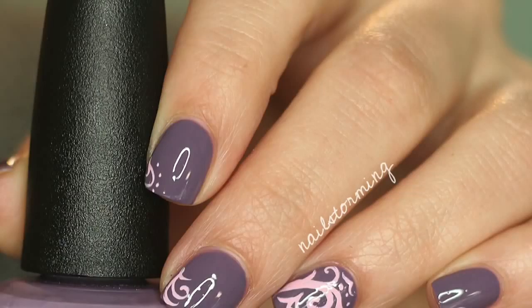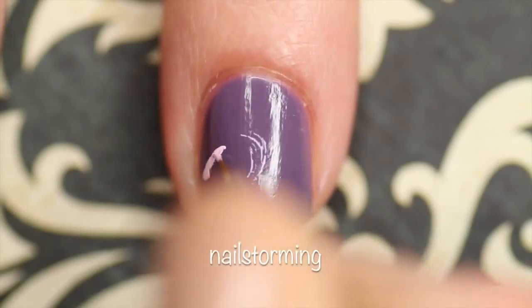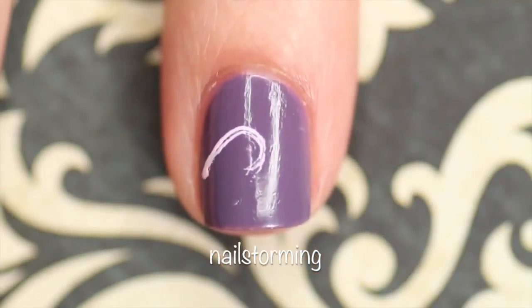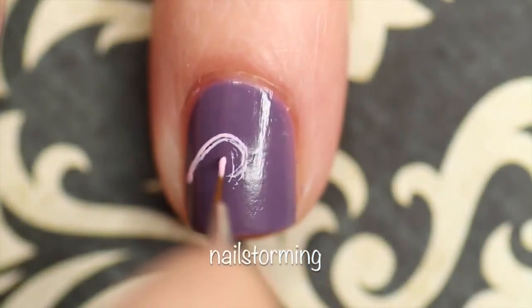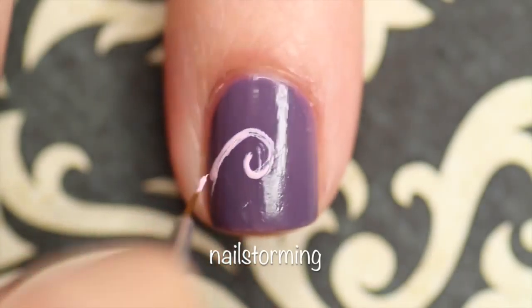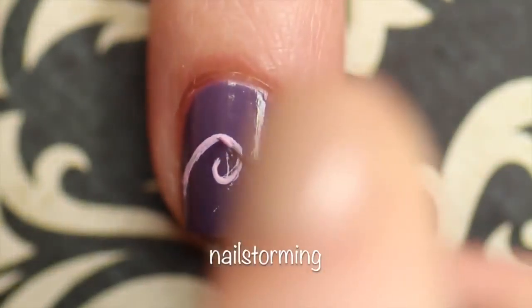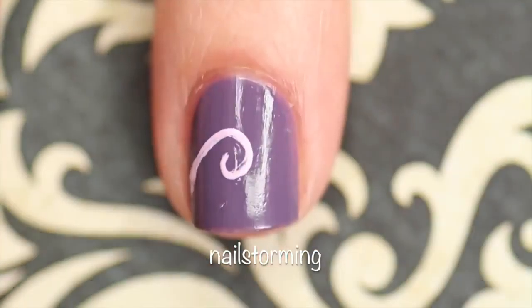Hey guys, today we're going to do a damask print design. I'm going to start by just making a simple pink swirl. I'm using acrylic paint because it's easier to work with, dries faster, it doesn't smell, and honestly is a lot cheaper. I am using a detail brush from the Nstonia store glam gadgets set — this is one that I've trimmed to make smaller so that I can have more precise lines.